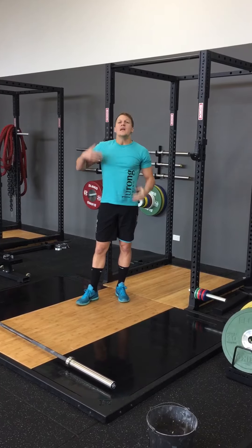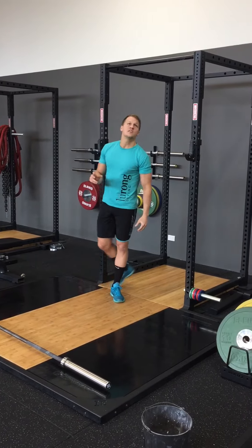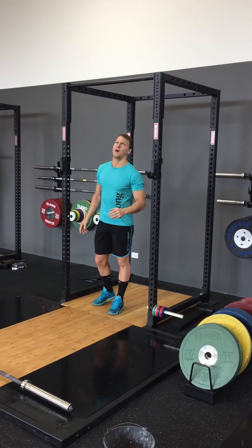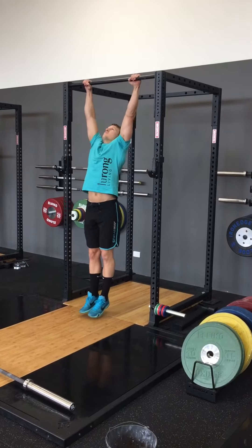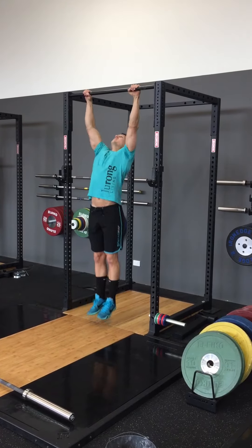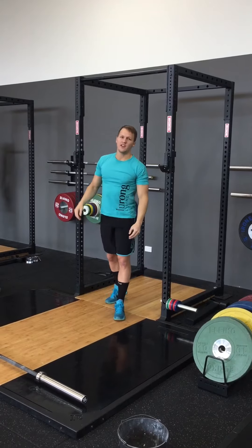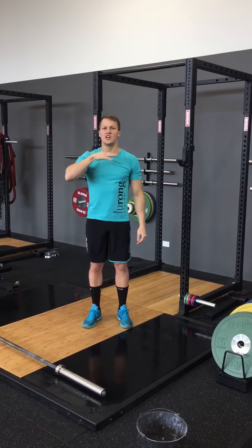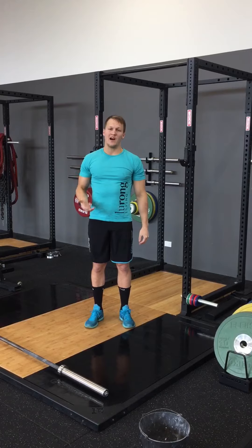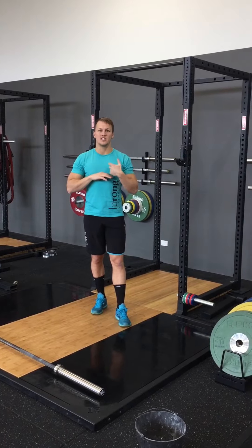We really want to make sure that our technique is vital before we add load and performance. So is this really a pull-up? Currently seeing too many videos of people doing pull-ups of just getting their chin over — you're only doing half the movement. The hardest part of the pull-up is that last part of getting the bar to the chest.